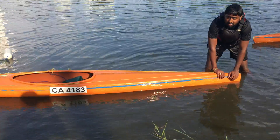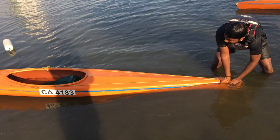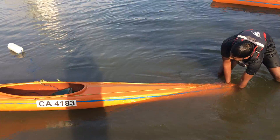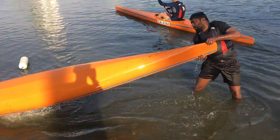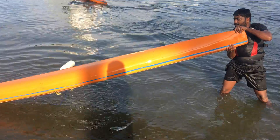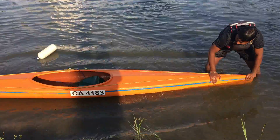So now you capsize. How do you empty out the water? Press down, let the water come towards you, some more, press all the way. Now turn it upside down, lift up the boat so the water will empty. Make sure that the boat is level. If there's still water, repeat the procedure: put down, press, let the water come towards you.